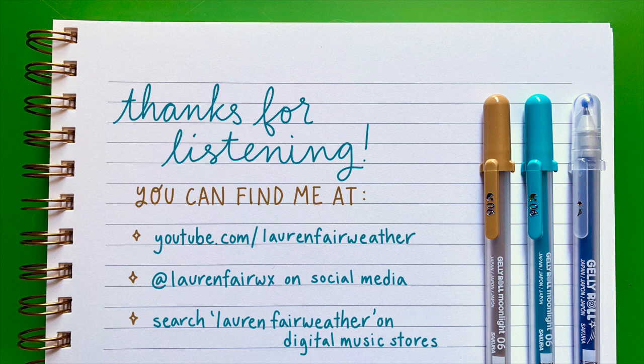A lot of it's practice too. I've been writing songs and releasing them seriously for about 16 years now. So if you're not happy with what you're writing when you first start out, don't worry — you've got one song under your belt, and the next ones might be better. If it's something you enjoy and want to improve on, just keep trying. I hope that was helpful and inspiring. You can follow me on social media at laurenfairwx, and find my YouTube channel at youtube.com/laurenfairweather. Thanks for having me. Bye!